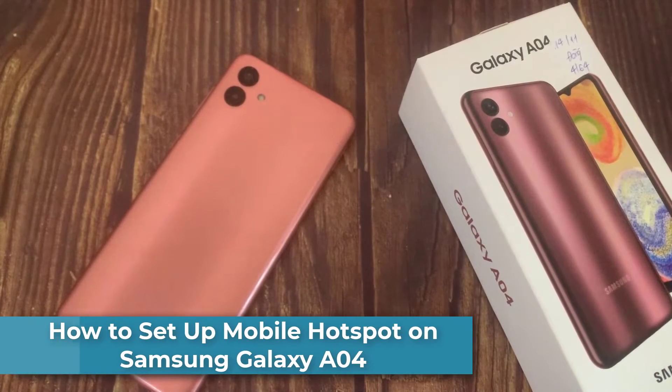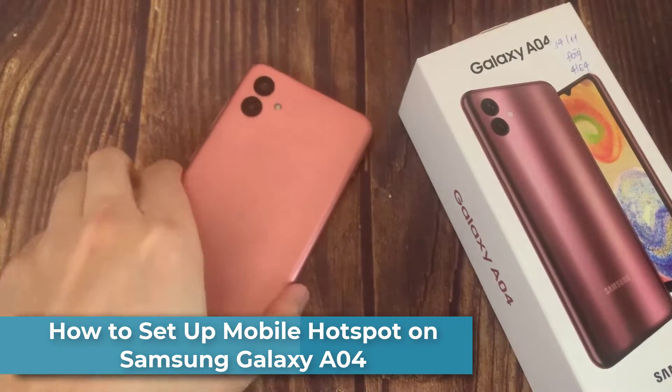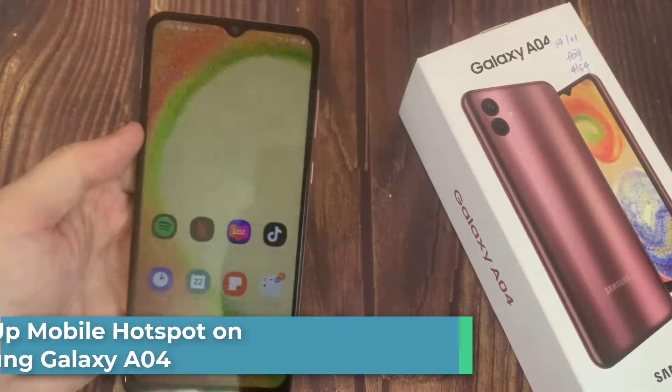Hi everyone! In this video, we will show you how to set up your personal Hotspot connection on your Samsung Galaxy A04.